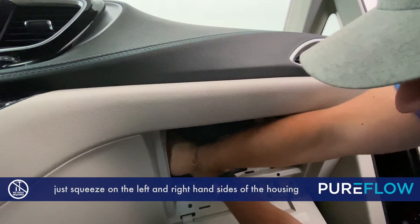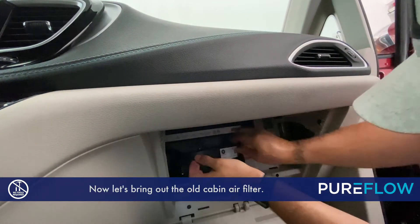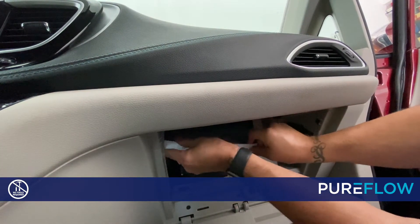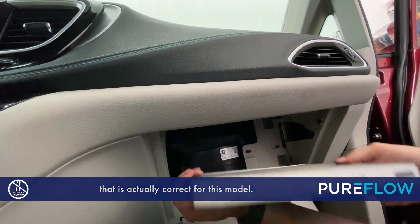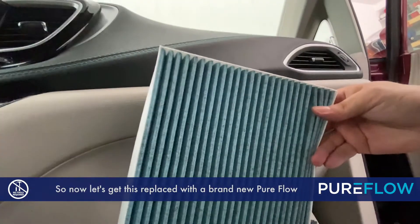Just squeeze on the left and right-hand sides of the housing for the cabin air filter and it will pop right off. Now let's bring out the old cabin air filter. Notice the arrows on this older one show down — that is actually correct for this model. So now let's get this replaced with a brand-new PureFlow cabin air filter.